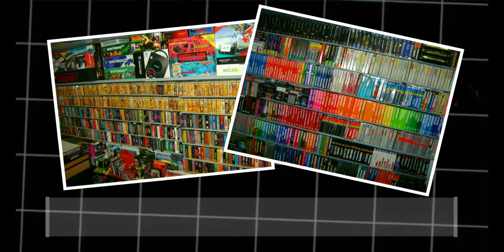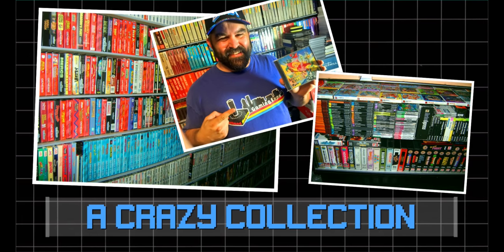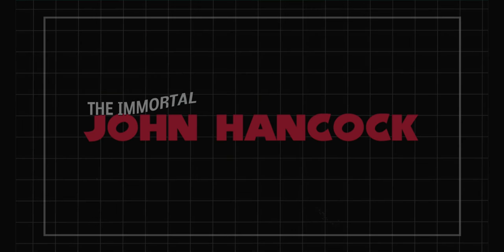Well hello! The Immortal John Hancock here today with a special product review. Analog, the company behind the Super NT, has reached out and sent me a review copy of their new FPGA console, the Mega SG. The Mega SG plays Sega Genesis, Mega Drive,